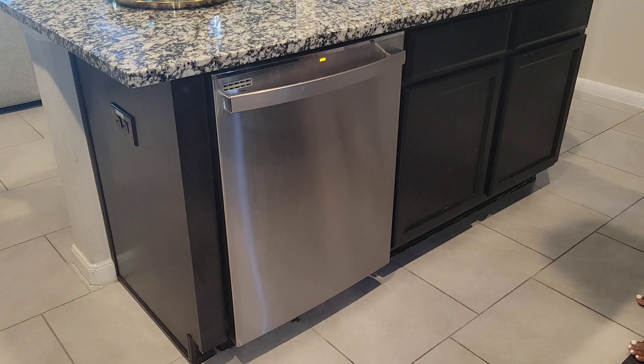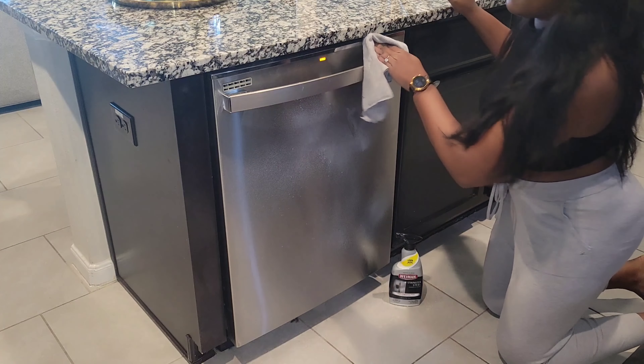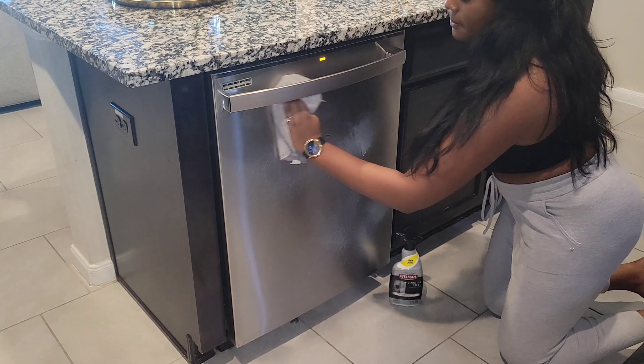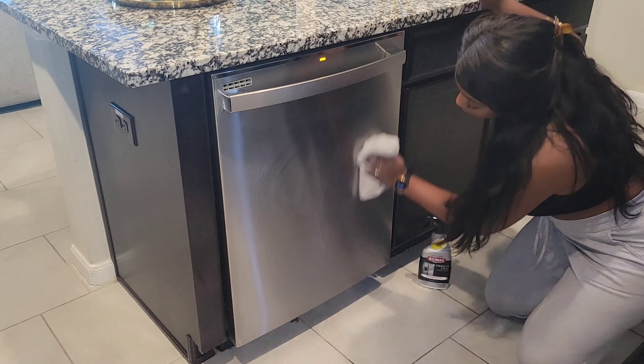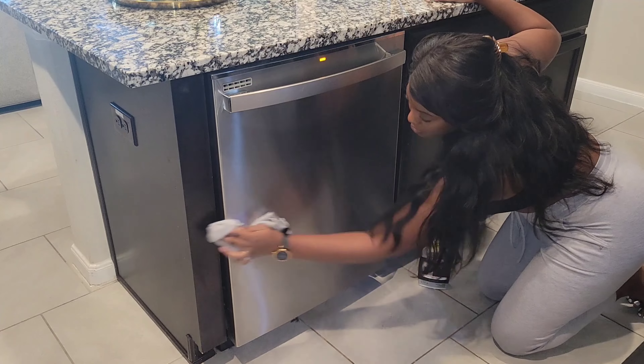I did want to mention — I am no longer using a paper towel for the Weiman stainless steel cleaner. I forgot to mention earlier: I have the microfiber cloth that is also by Weiman. I love their products — they have a microfiber cloth made specifically to handle all the stainless steel cleaning.